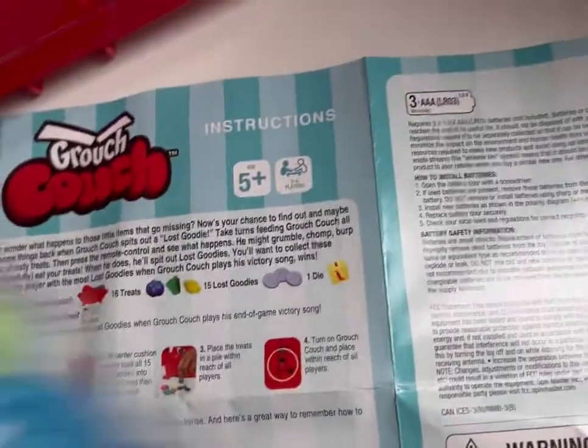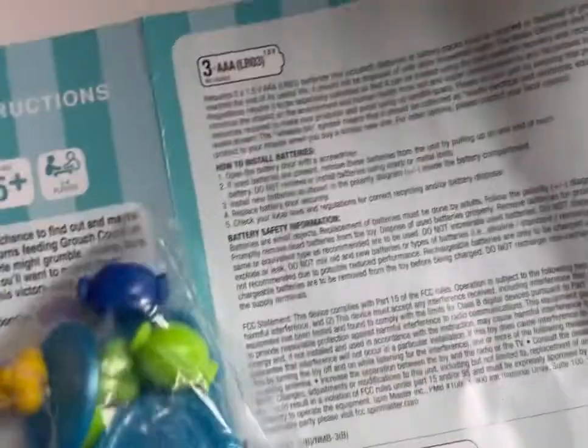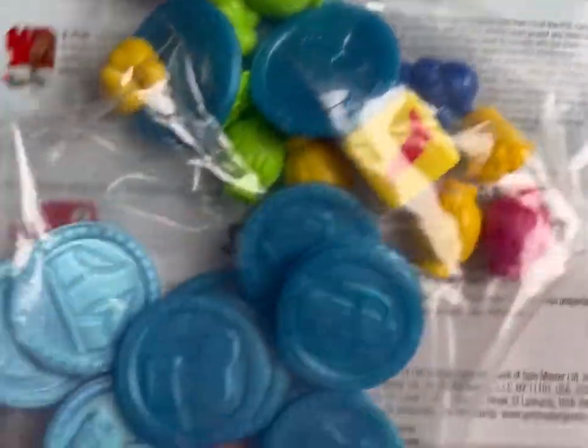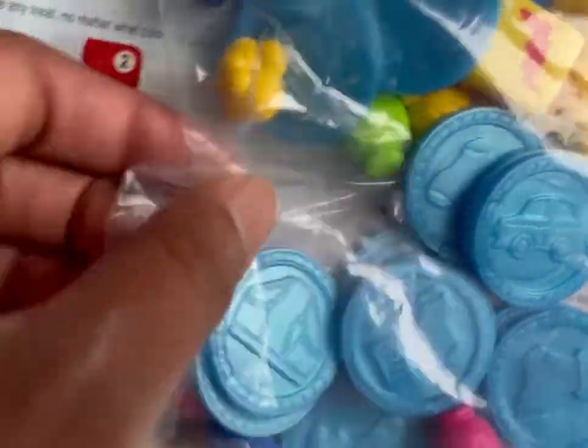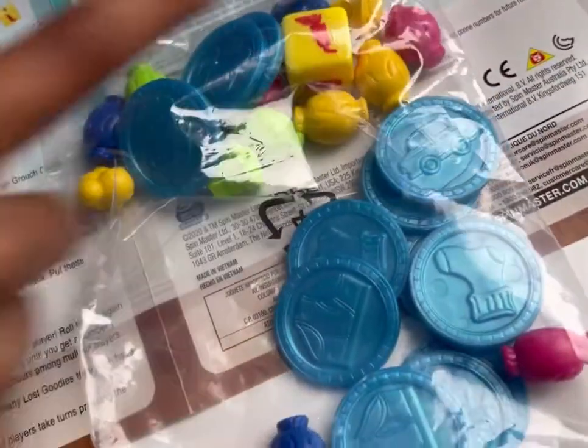We got the dice and the treats, and the lost candies. No, those are the lost goodies — those are the treats. Okay, go find the thing.